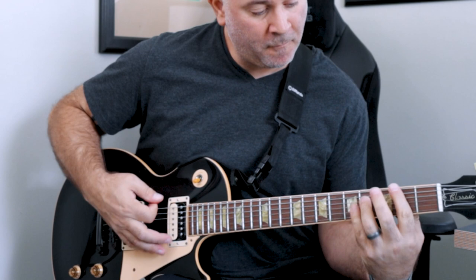Hey everybody, John Grimaldi here. Today we're going to learn how to play Christmas Vacation by Descendants. Let's get into it.